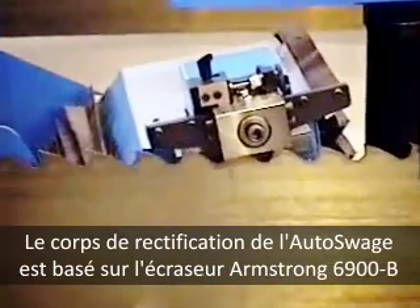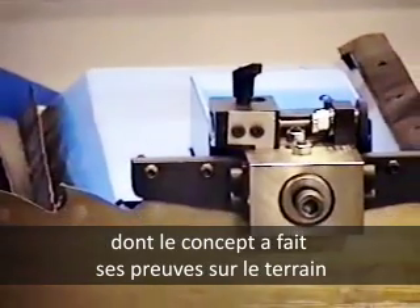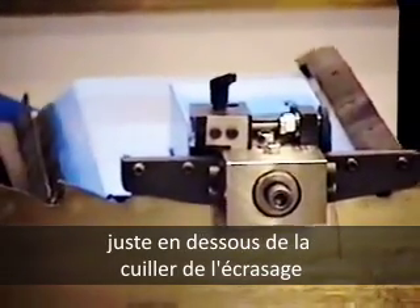The shaper head of the Auto Swedge is based on the field-proven design of Armstrong's number 6900B shaper. The shovel-type tooth stop contacts the tooth face just below the swedge on a ground surface for the best kerf control.